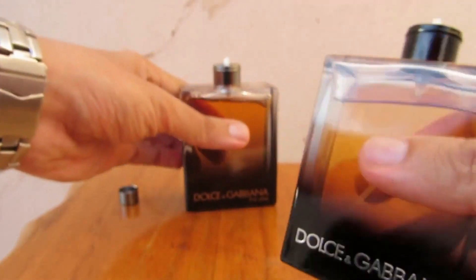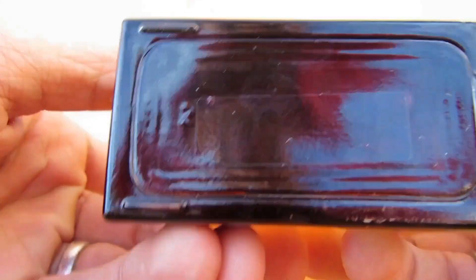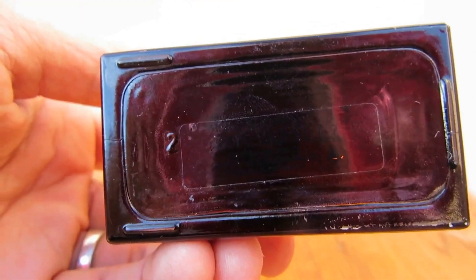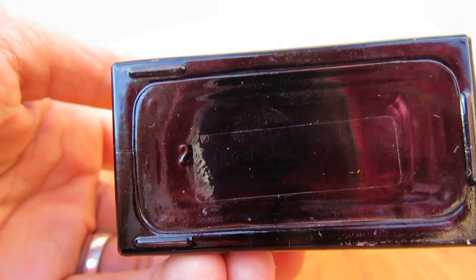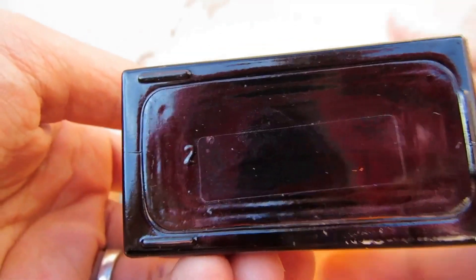The fake one doesn't have a batch code on the bottle. This time they improved it — they put a batch code on the box — but they didn't put it on the bottle itself.